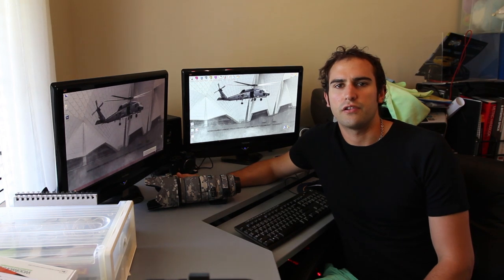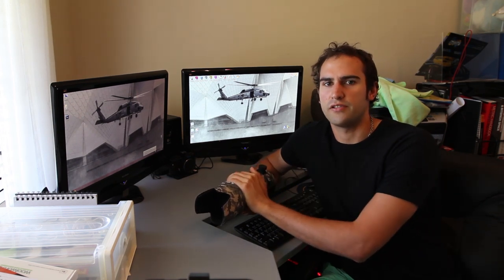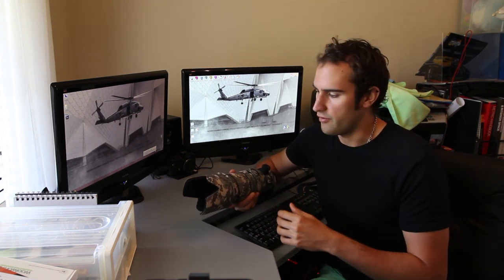Hi guys, Jason here from Trojan Photography and today we're going to be doing a review on the Lens Coat. I've had this for about 2-3 months now and I've used it in many different environments, so I feel I've got a pretty good idea of it to give you the overall review which should cover everything.